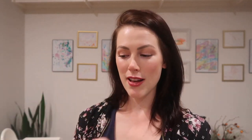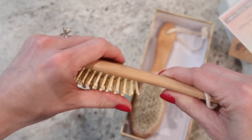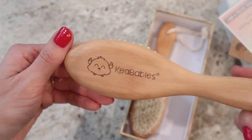You get two brushes, and on this side you also get a comb. The first brush I'm going to talk about is made from bamboo — the bristles are made from bamboo. All the products in here are all natural, so there are no chemicals used. Everything is safe for newborns and up.